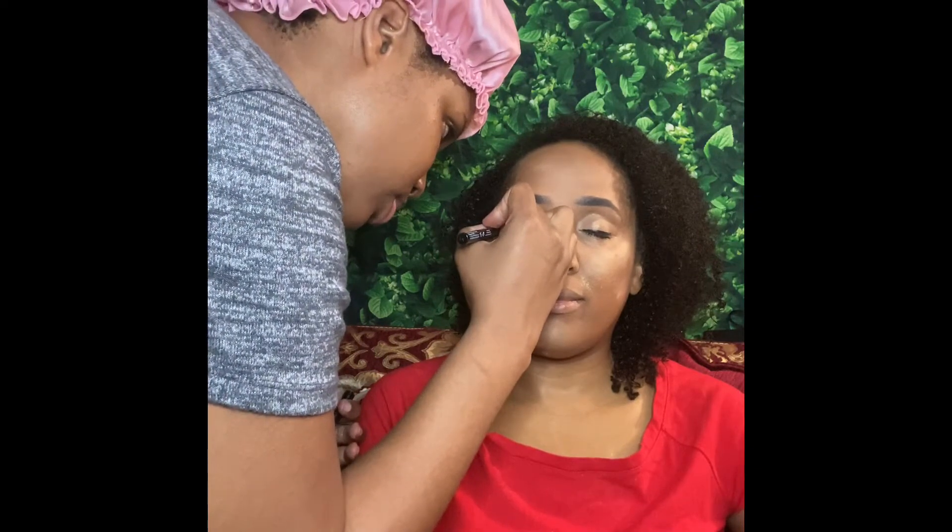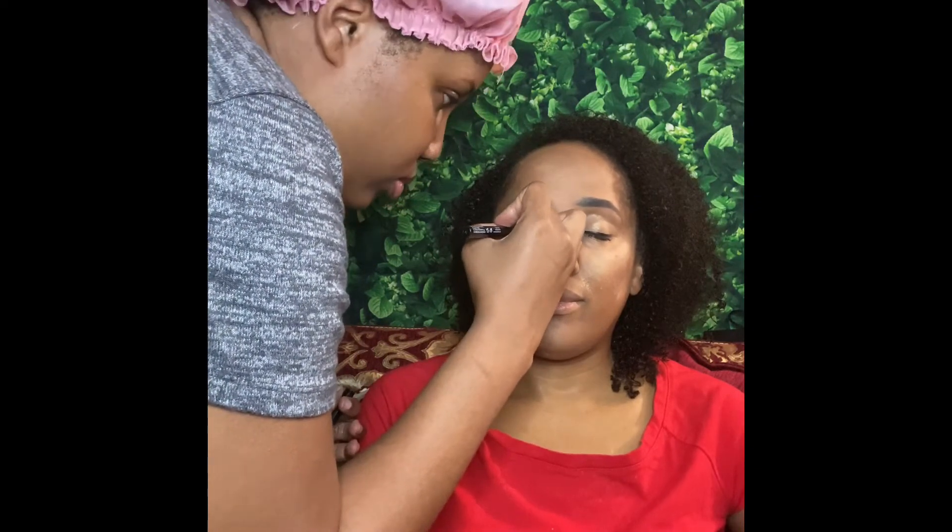Didn't do a winged eye. Like I said, this is going to be a summertime fine, barely there, simple look. I usually line the eyes and do the mascara while I bake, just so it gives it a little time to really set in.